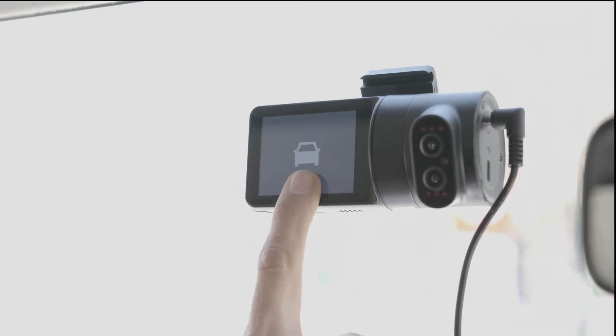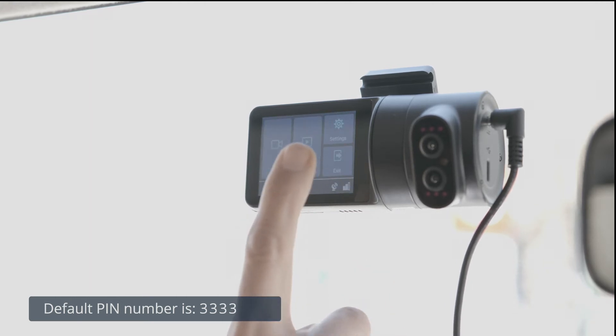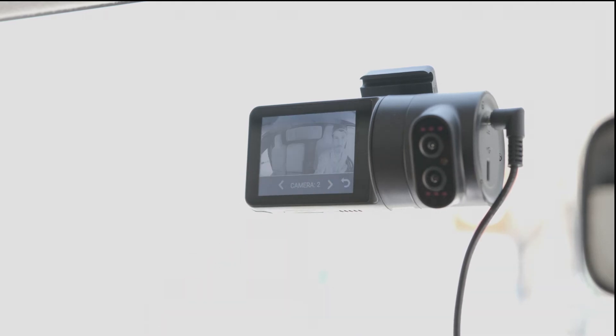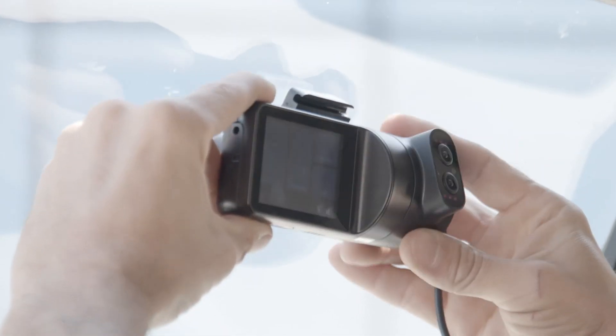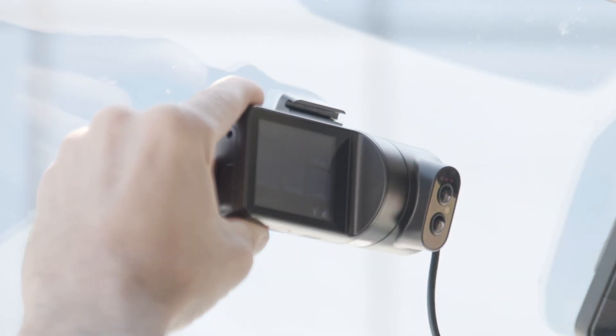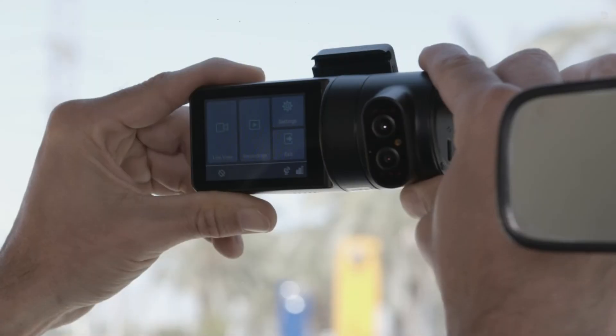Next, press the dash cam's touch screen. Enter the default PIN number to unlock the dash cam. Press the Live View icon. Use the arrow keys to toggle between the road view and the in-cabin view. Use the dash cam's views to position the dash cam. Once you've selected where it should be placed, remove the adhesive tape from the mounting bracket and mount the dash cam onto the windshield.